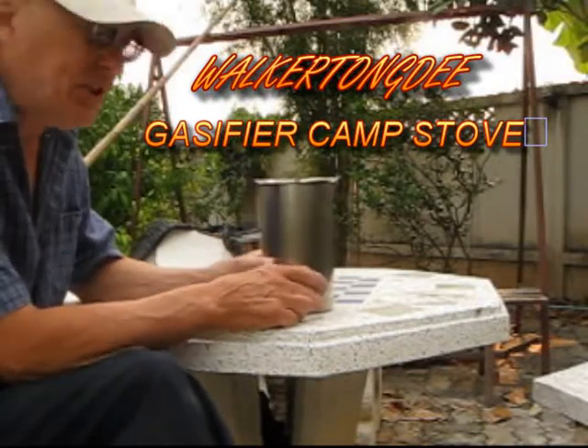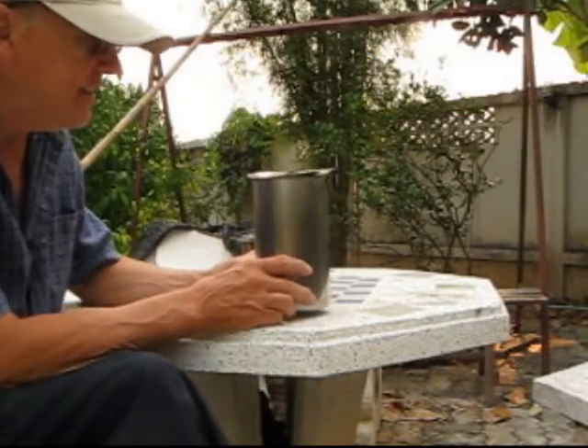Hi, this is Sean from Walker Tong D. What I'm going to show you how to build here today is a stainless steel gas and fire can stove.